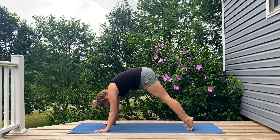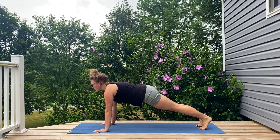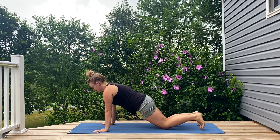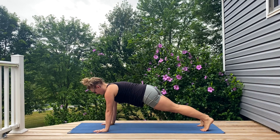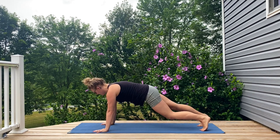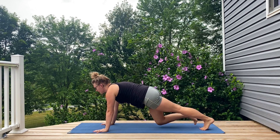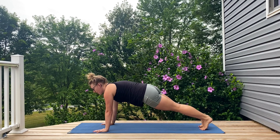A gentle round into a plank, firing things up right away. You can always drop it down onto your knees if needed, but I always encourage you to challenge yourself — to see what you're actually capable of, not what you tell yourself you're capable of. So often we give ourselves perspectives of limitations that we create in our mind and then show up in our body.